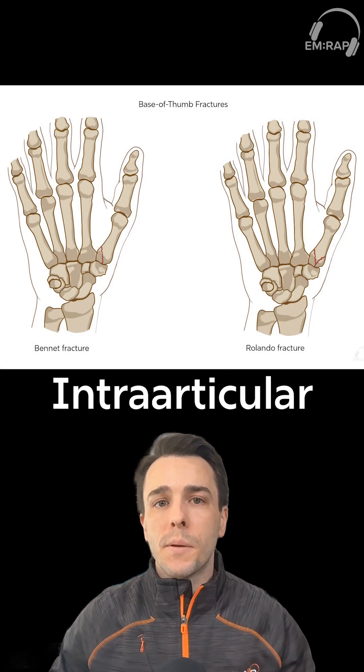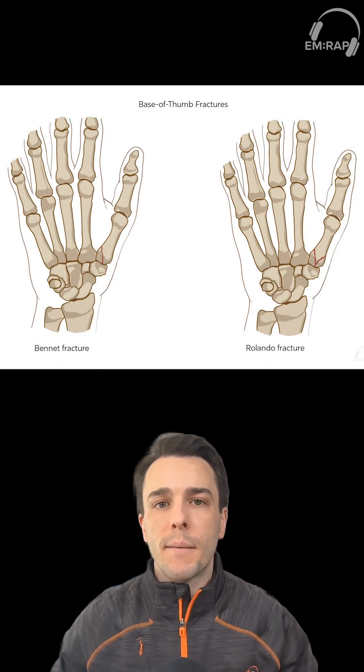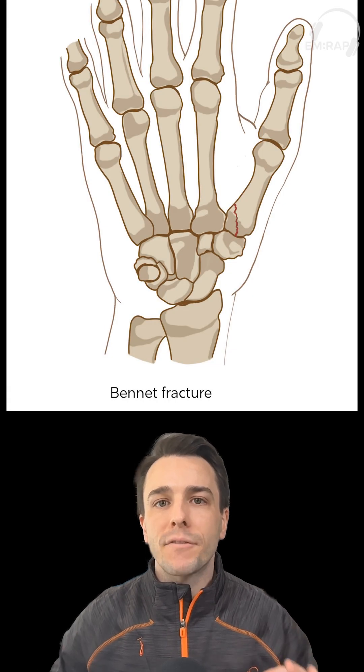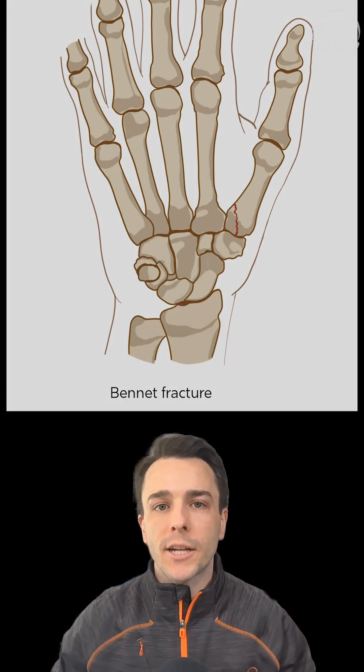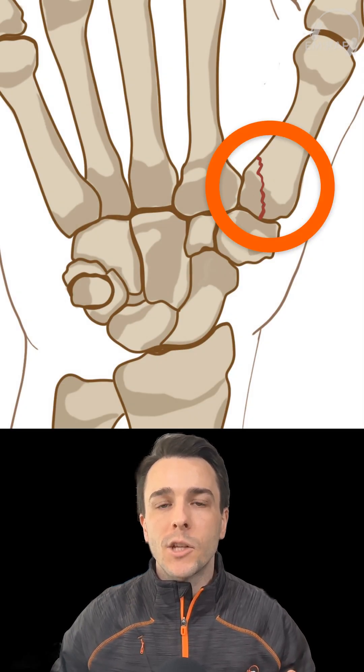Now let's talk a little bit more about intraarticular fractures. There are two that I want you to remember. First is the Bennett fracture. The Bennett fracture is a two-part intraarticular fracture. This involves a fracture at the base of that first metacarpal, as well as a small fragment on the volar lip of that carpometacarpal joint.